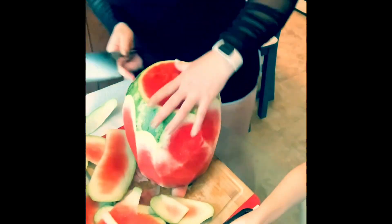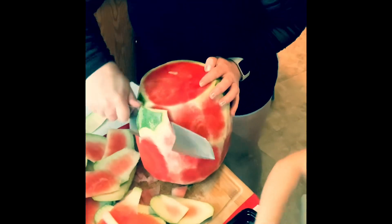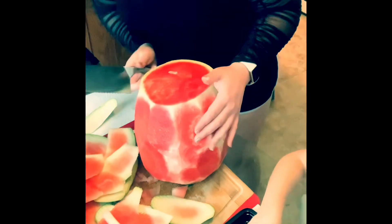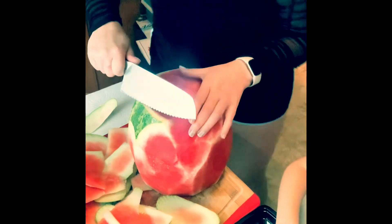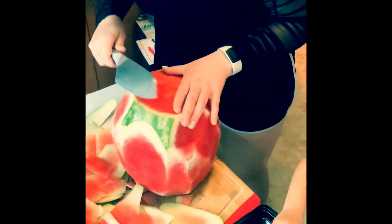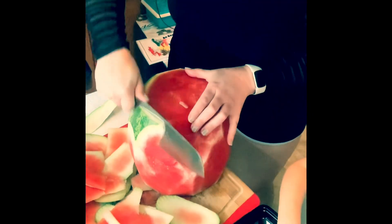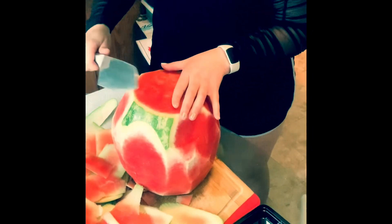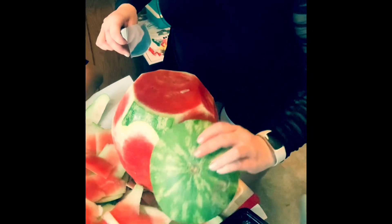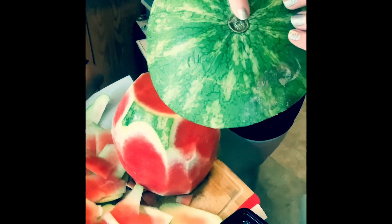Then you flip it over to get the remaining pieces off of the opposite side that you kind of miss because it's upside down. And that's pretty much it. Just go through and make sure you didn't miss any pieces. Super easy. And then it said the belly button of it needs to be brown, not green, because if it's green that means it was picked too soon. This one has a brown belly button, not green, and that means it was picked at the perfect time.